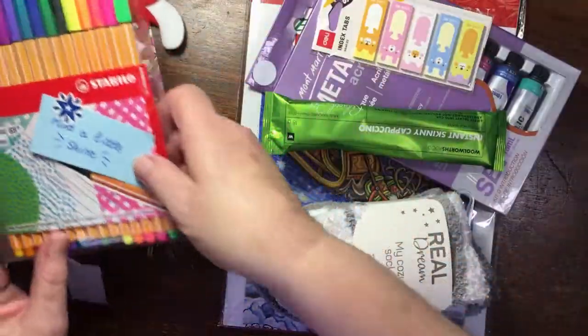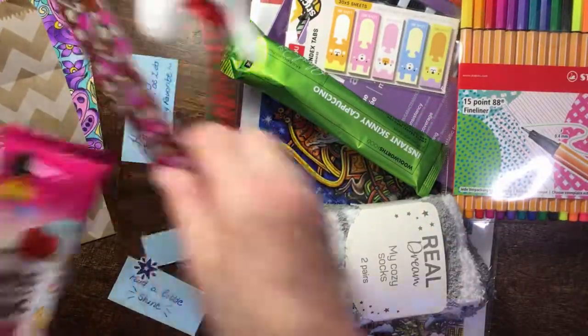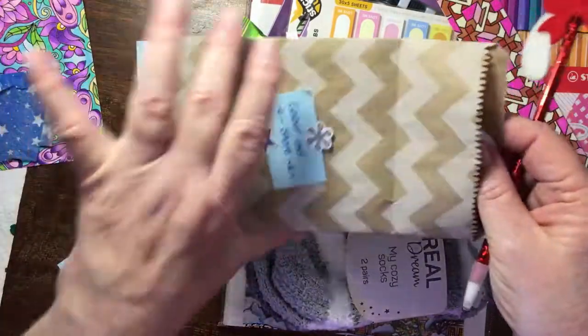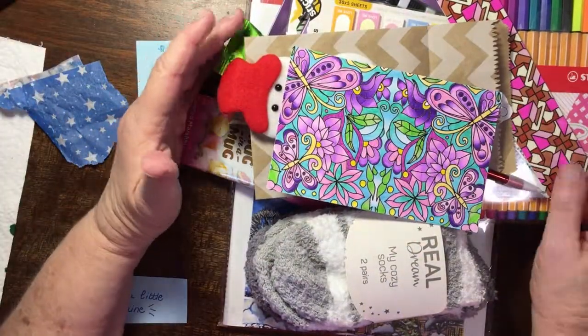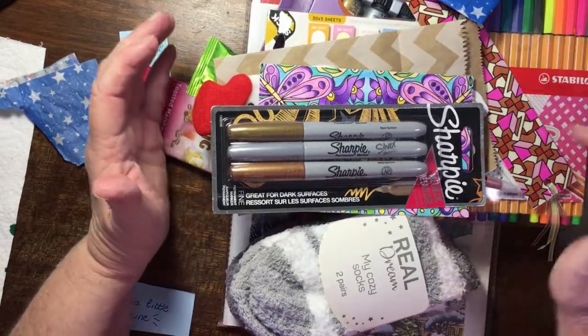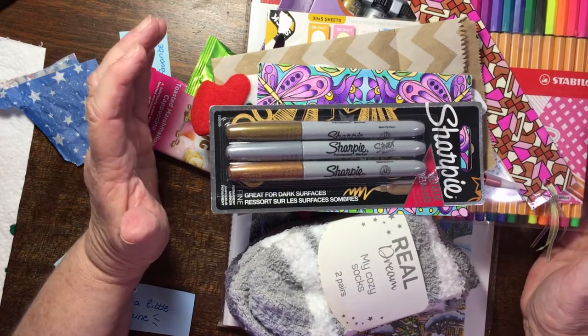Wow, what a fantastic haul — we must do this again next year, this is so much fun! I'm not going to take these out of the bag. Thank you so much, and thank you everyone for watching. I hope that you enjoyed sharing in the unboxing — have a great and fabulous day, bye bye now!